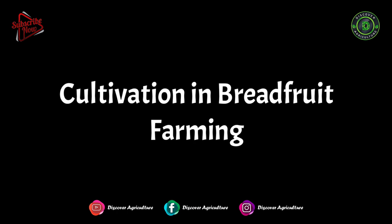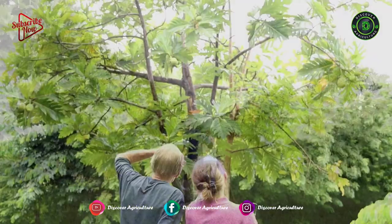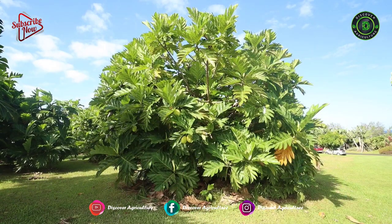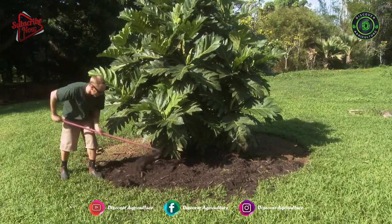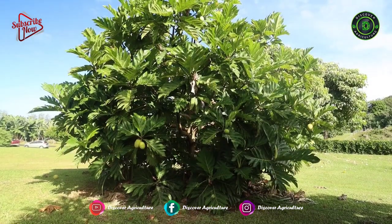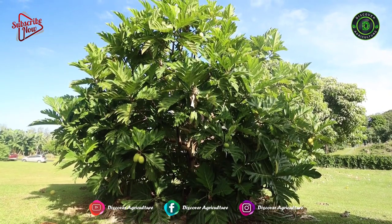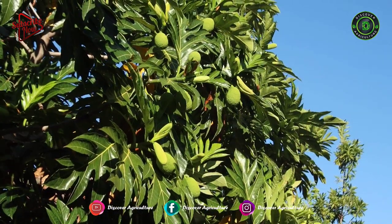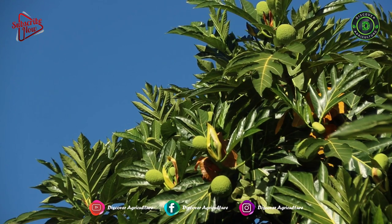Cultivation in Breadfruit Farming: The best planting season for breadfruit is June to December. Pits of size 60 x 60 x 60 cm should be dug at a distance of 10 to 12 meters. Organic manures can be applied to each tree at the rate of 25 kg per tree. While no particular fertilizer is specifically recommended, NPK can be applied in the ratio of 7:10:5 at 1 to 2 kg per plant based on plant age.